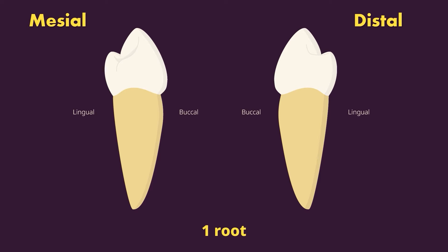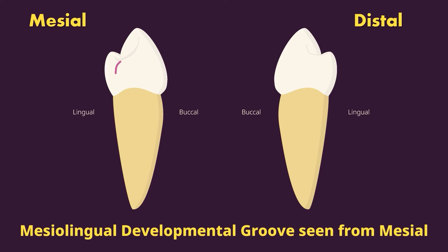From the mesial, you can see the mesial lingual developmental groove we saw from the lingual — running between the mesial marginal ridge and the lingual cusp or mesial lingual cusp ridge. Now let's look at this tooth from the occlusal.